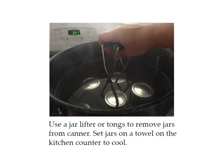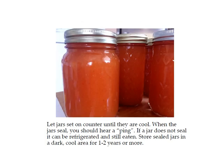After you're done processing, use your jar lifter to remove the jars and set them on a towel on the kitchen counter to cool. When the jars seal you'll hear a pinging noise — sometimes they'll seal in the canner, but they should seal within half an hour after you take them out. If a jar does not seal, it can be refrigerated and eaten within a couple weeks. You can tell if it's sealed by pushing your finger down in the middle — if it goes down and back up it is not sealed; it should be flat. Sealed jars can be stored in a dark cool area for one to two years or more.